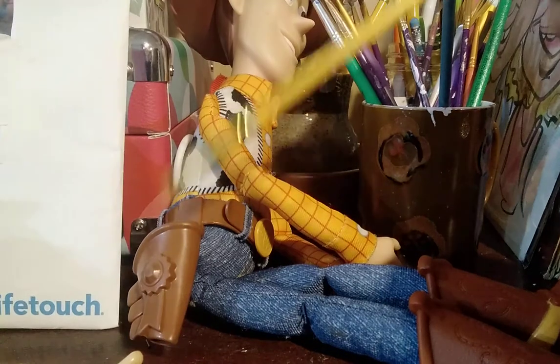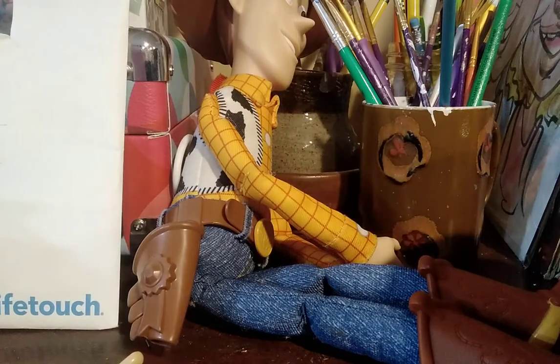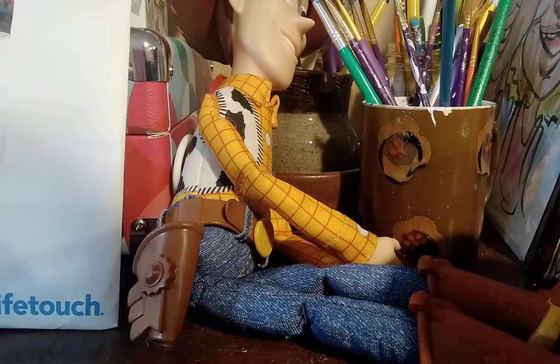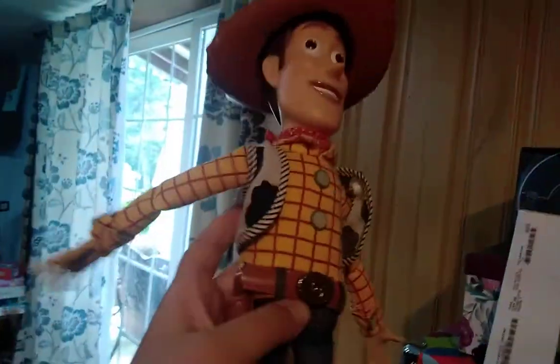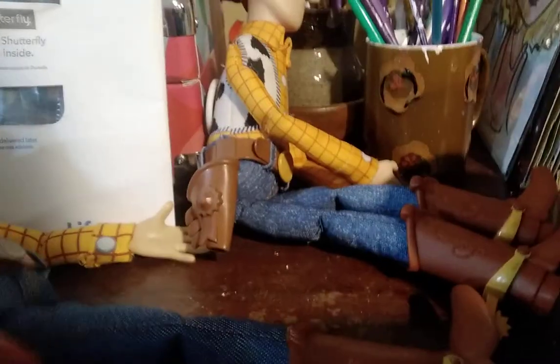You saw him in Woody Bakes a Cake, and there's probably more. But since I have this second Woody — see, I have two Woodies — one has a drawn one, or a colored one. So I'm going to use this as an example and I'm going to copy off of it.